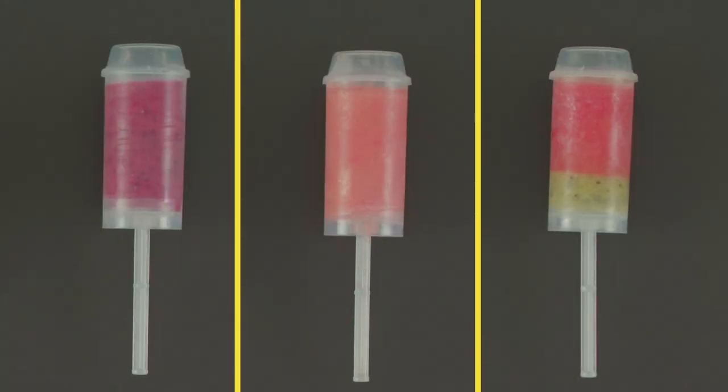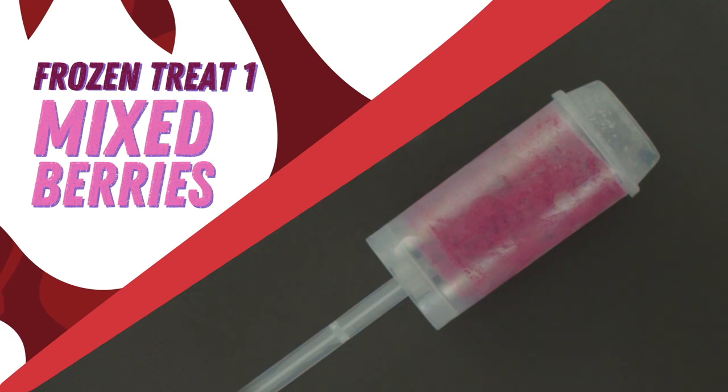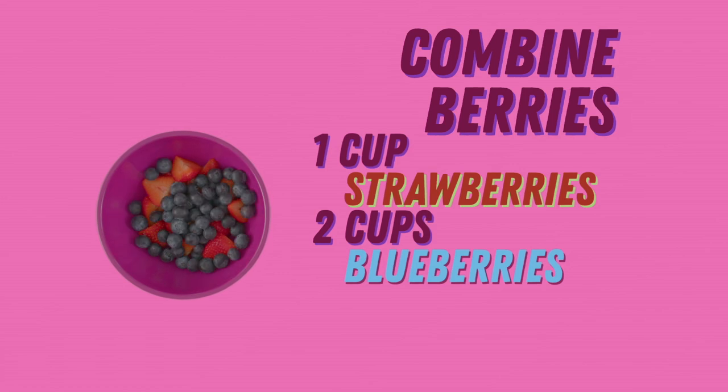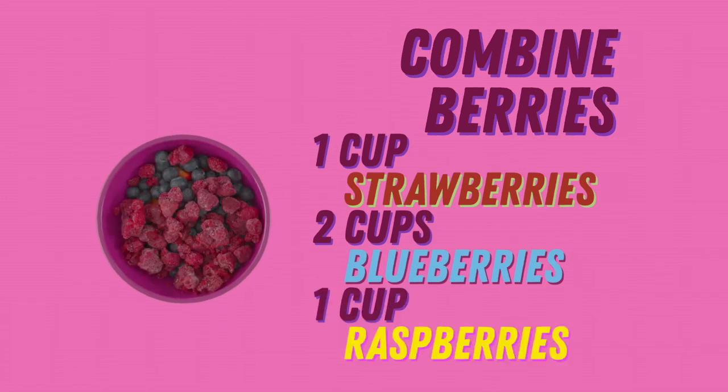Let's make some frozen treats. First up, frozen treat one: mixed berries. Combine berries — we're using one cup strawberries, two cups blueberries, and one cup frozen raspberries, but you can use any kind of berry combo.